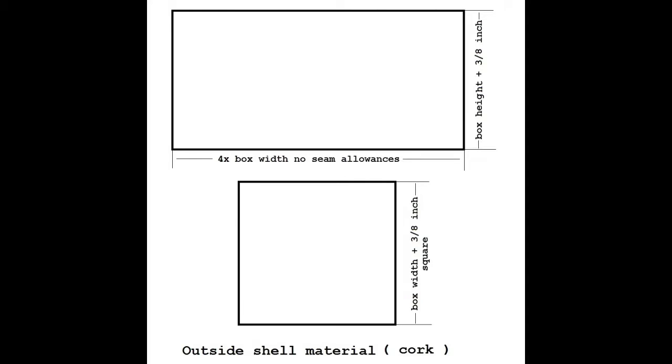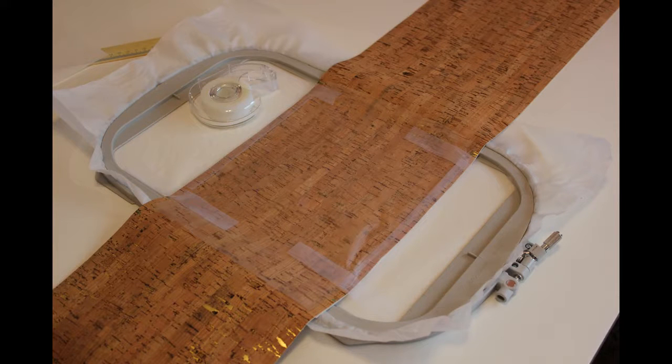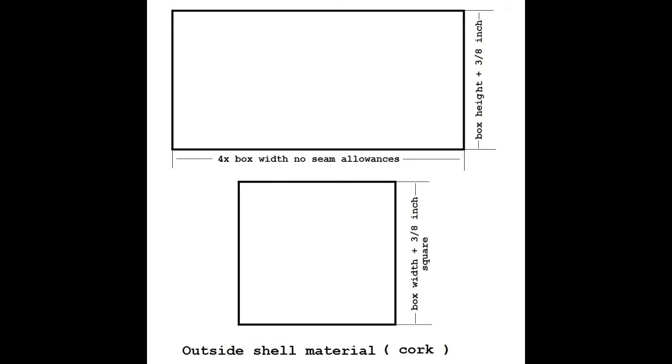I cut a long panel to cover all sides of my box. The length of this panel is equal to four times the width of the box. In my case the width of the box was 9 inches so times 4 will be 36 inches. I didn't need to add any seam allowances to this number — later in the video I will show you why. I also cut one square piece for the bottom of the box. It was 9 by 9 inches so I had to add 3/8 of an inch seam allowances, because I will need to sew the bottom to the box. Therefore I had to cut a square with the length of 9 and 3/8 of an inch.